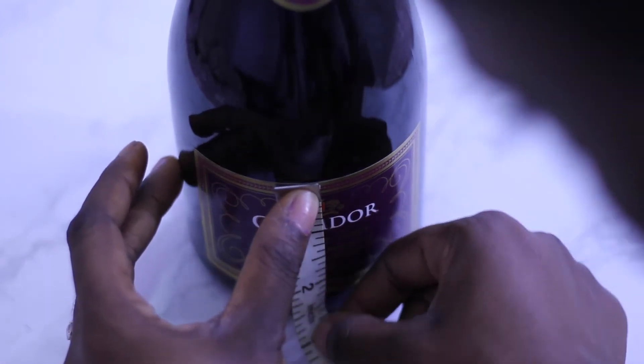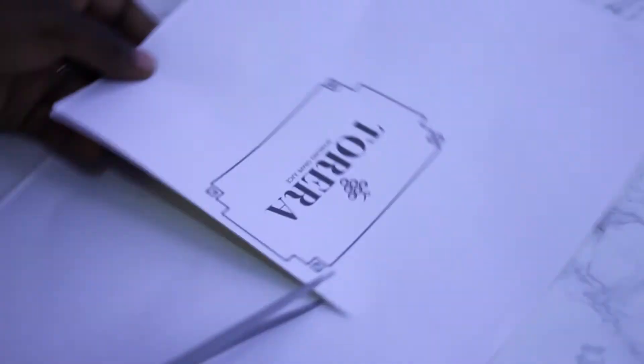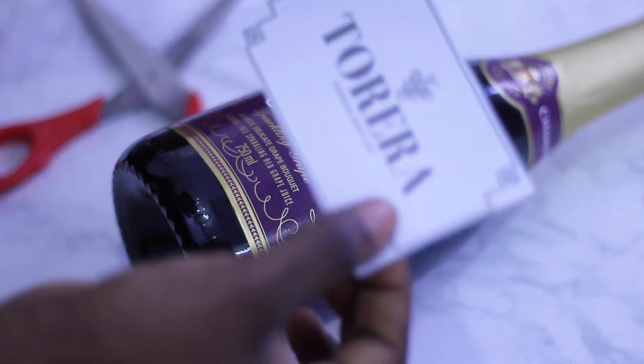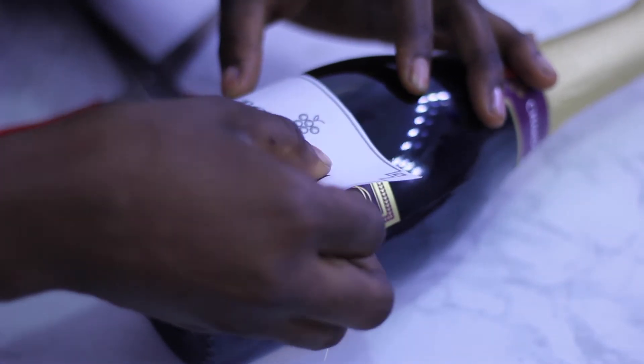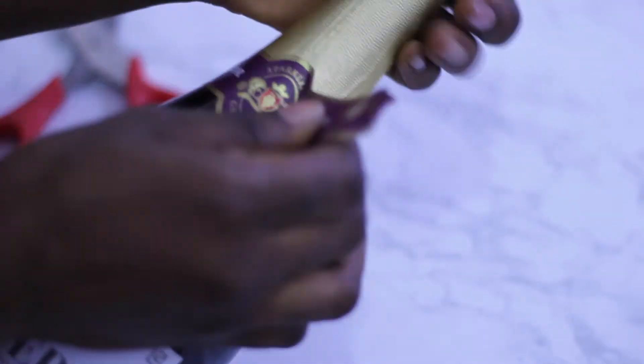First, measure the sticker to make sure that whatever sticker you're doing is the exact size. I used this sticker paper — I made this design on Canva, basically printed it out and stuck it on, and it was the perfect size. Then I peeled off the labels. I did mine the old fashioned way, but you can actually soak it in water to get the labels off.